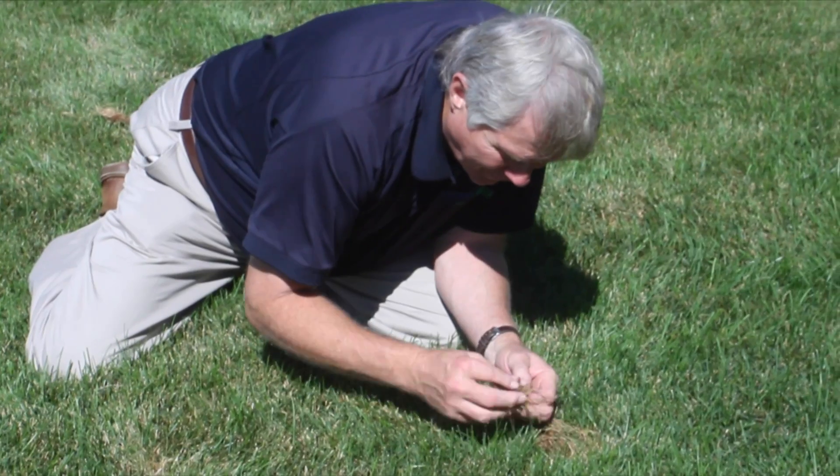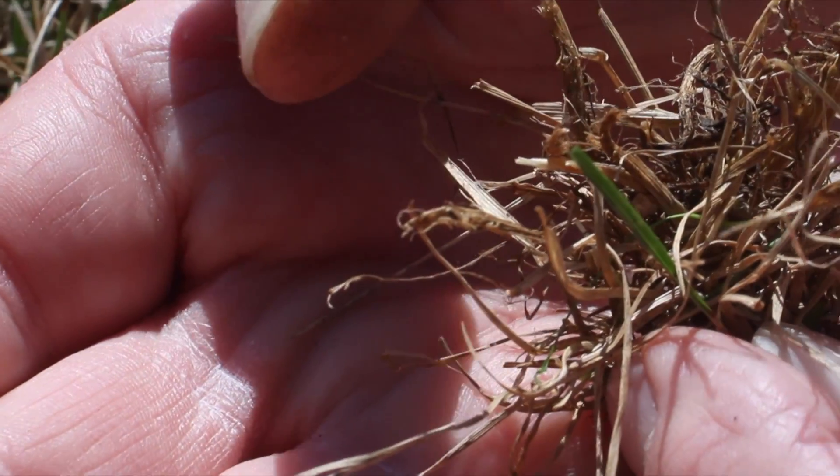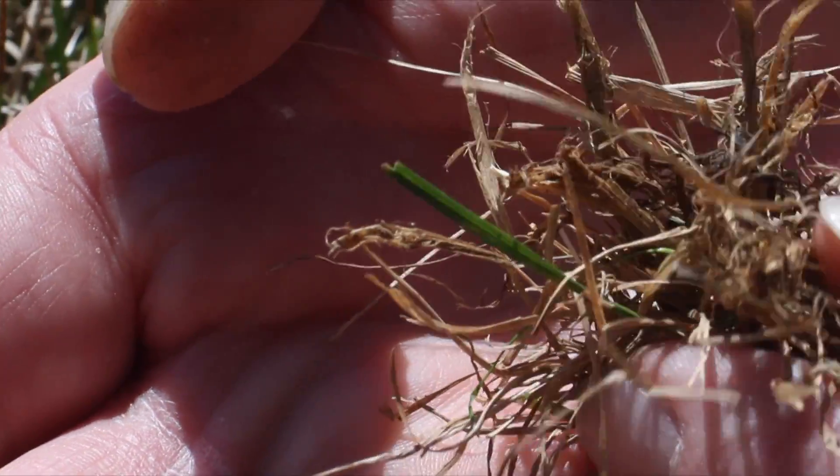The adult is also laying her eggs into the stem of the grass blade, and those eggs hatch. The larvae go down through the middle of the grass blade, feed through the middle, get down into the base of the plant, and start feeding on the root system.